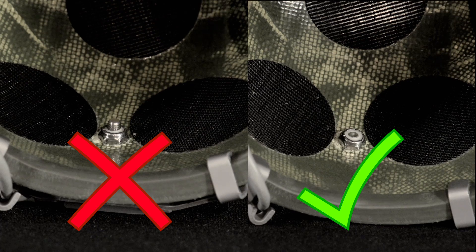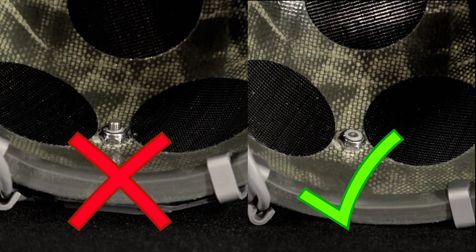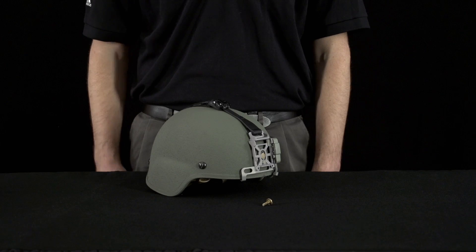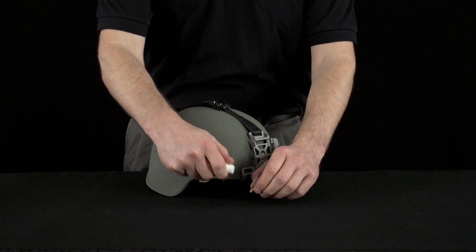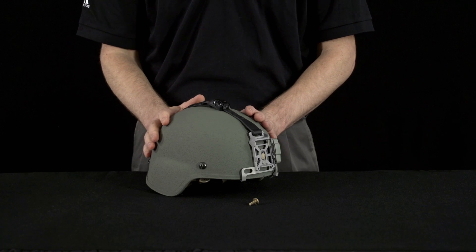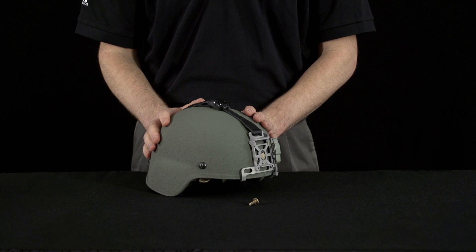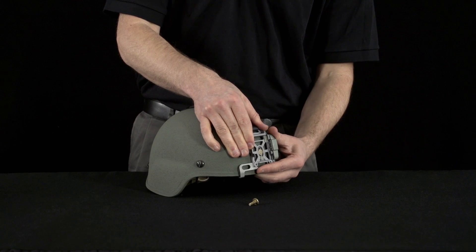If using the alternate sloped head ballistic screw, ensure that the screw is not tightened beyond flush. Protrusion of the bolt past the nut may result in an unsafe condition. Application of anti-seize compound onto the screw prior to installation is authorized and will prevent loosening over time. Regardless of whether anti-seize compound is applied or not, pre-combat checks should examine the tightness of the bolt and nut prior to all operational uses.